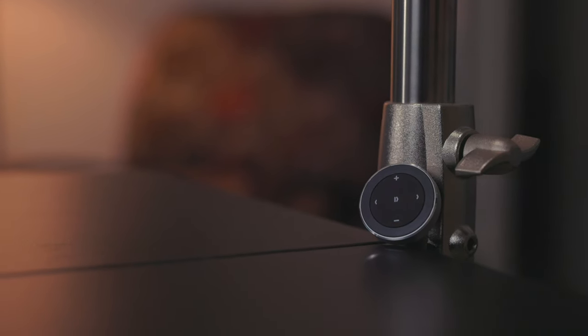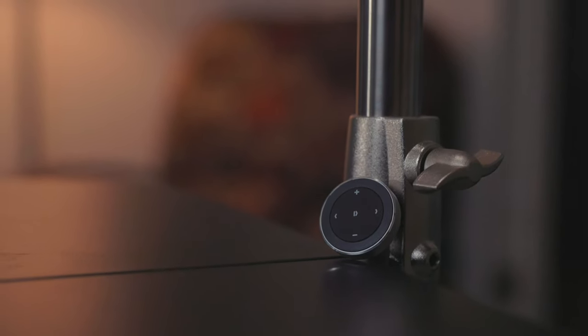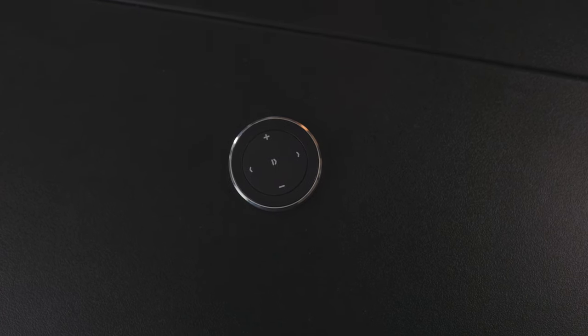It's a little puck with five buttons — a media playback controller. It's a Bluetooth device that pairs to iPad, iPhone, or whatever, and controls media playback via hardware buttons: play, pause, skip back, and volume up and down. It's from Satechi — their media button. I'll put a link in the description below.